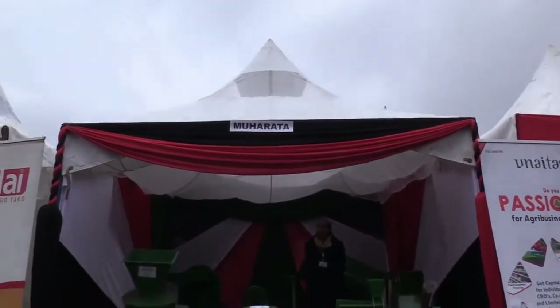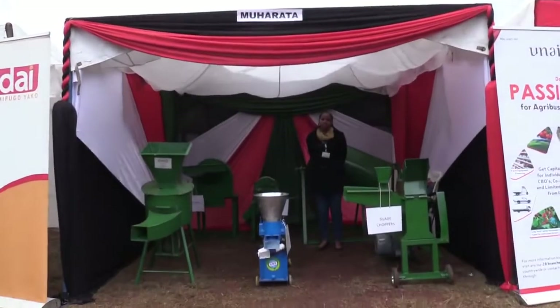My name is Judy Wamboy-Irongo from Muharata Agri-Machinery. We deal with fabrication of agri-machinery and all sorts of machines. We do milling machines, but today we are at Dumberi Stadium for the Mechanization Expo Show. I'd like to take you around my stand.